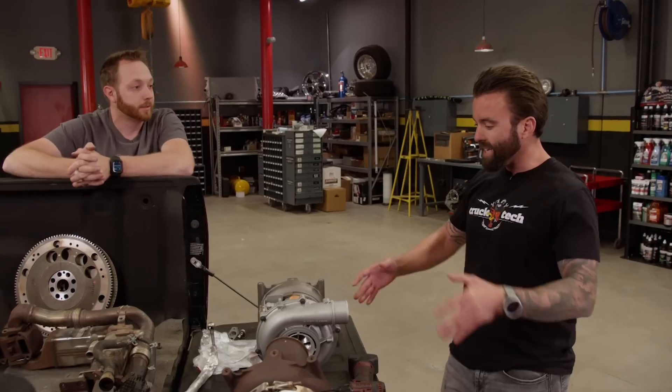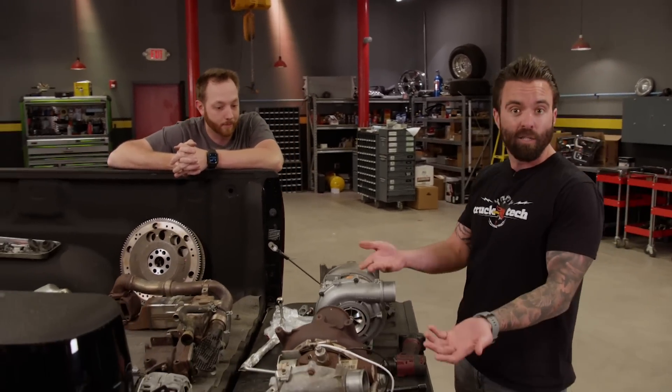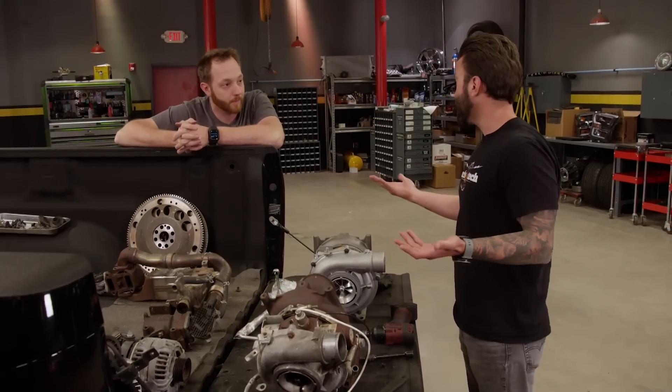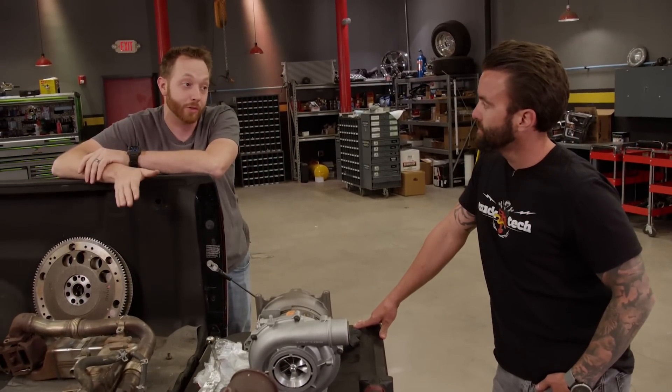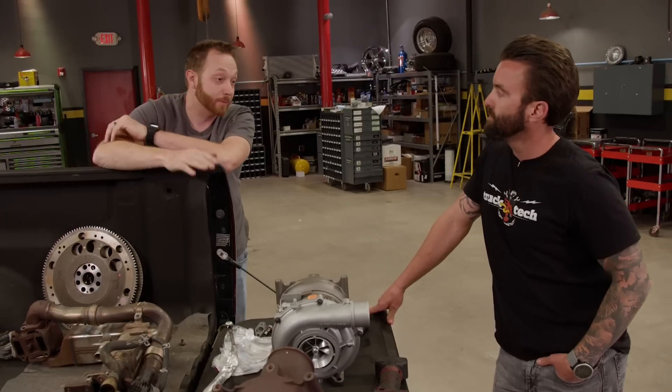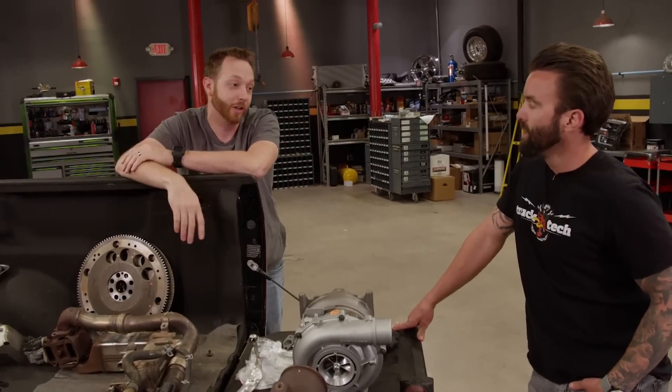Another cool thing is it sits on the same exact platform as the factory one, so we swap some lines, swap some sensors and it bolts right in. A lot of guys will convert to like an S400, but there's a lot of other stuff that you need to do to make those fit. The best part is it's a drop-in turbo — hooks right up. All I've got to do is swap over a few coolant tubes and we're good to go.